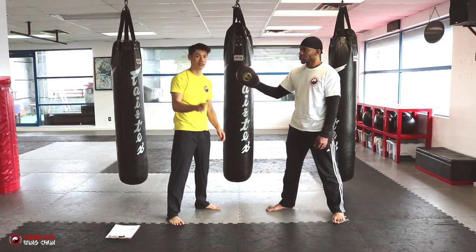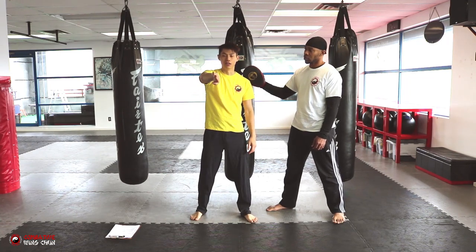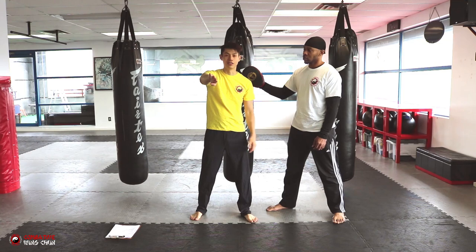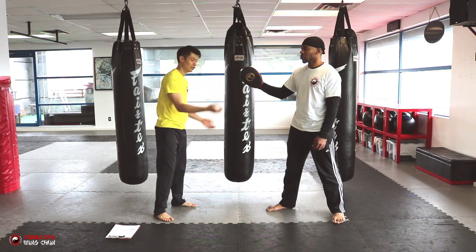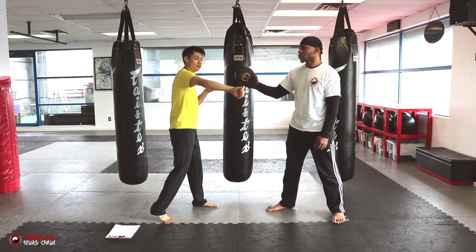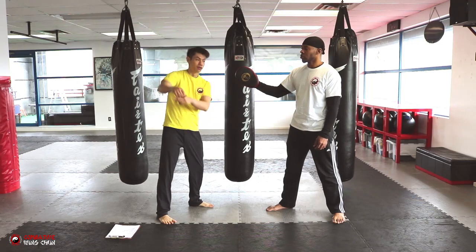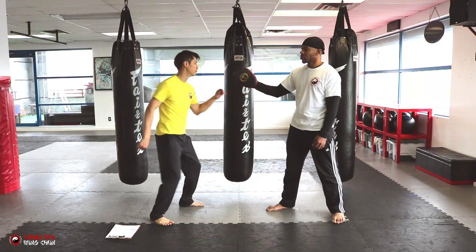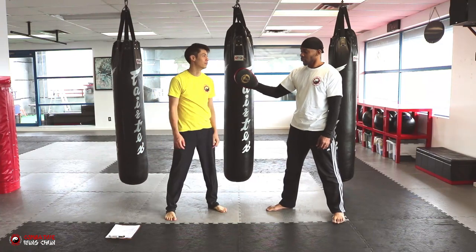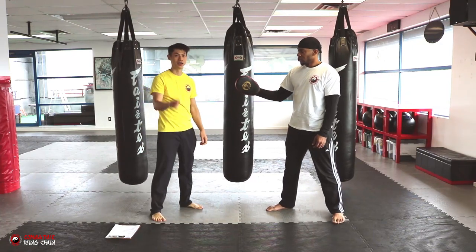That's the power slap. A variation is to turn your hand and slap with the back — that's illegal in boxing because you're not allowed to hit with the back of your hand. But with no rules on the street, there are no restrictions. So instead of slapping this way, you just turn backwards and hit with the back of the hand. It's pretty powerful. I'll show you some of the mechanics to do it.